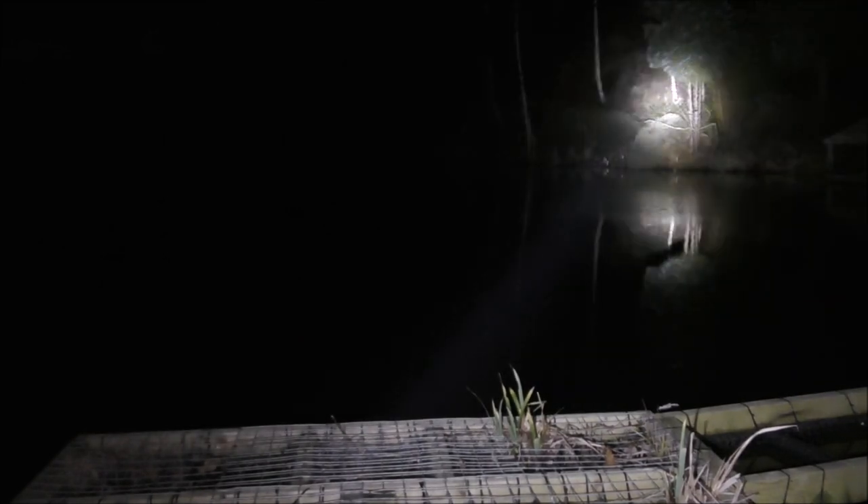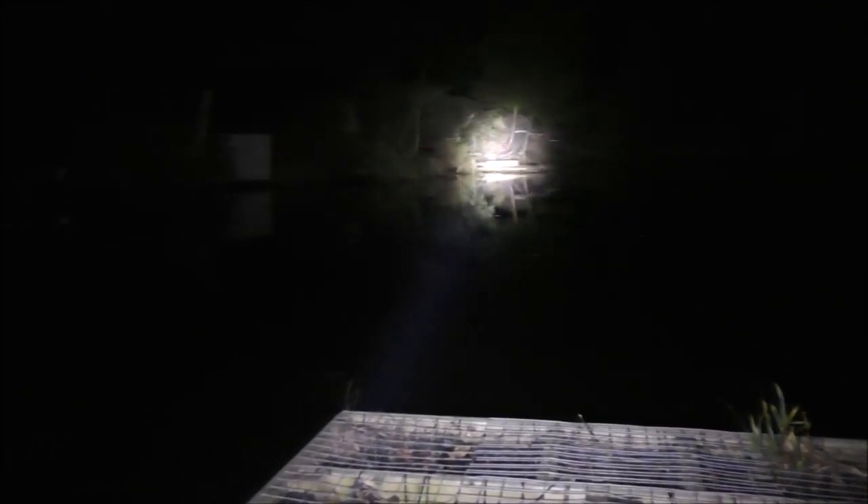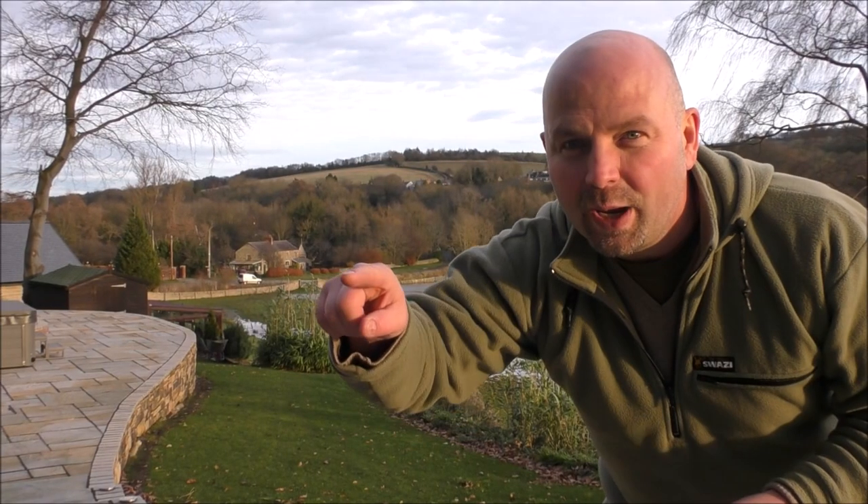And this is what it's like on a night. This is the low power setting, which is what I normally have it on just for navigation. Double click — that's pretty fantastic. Clear as a bell.